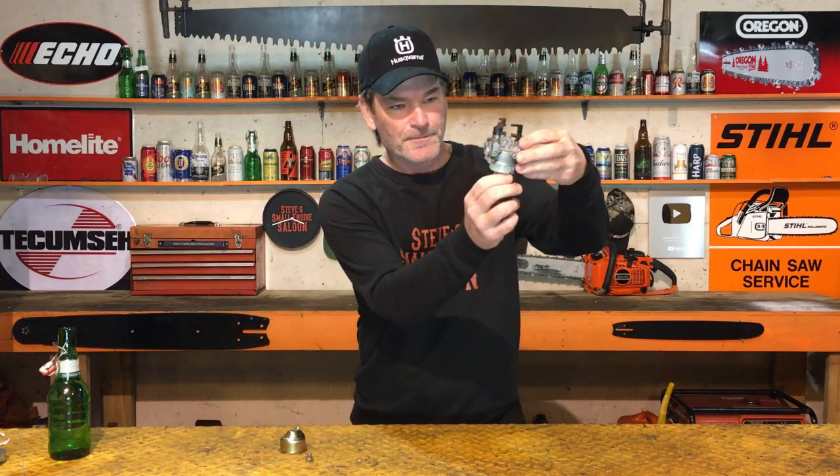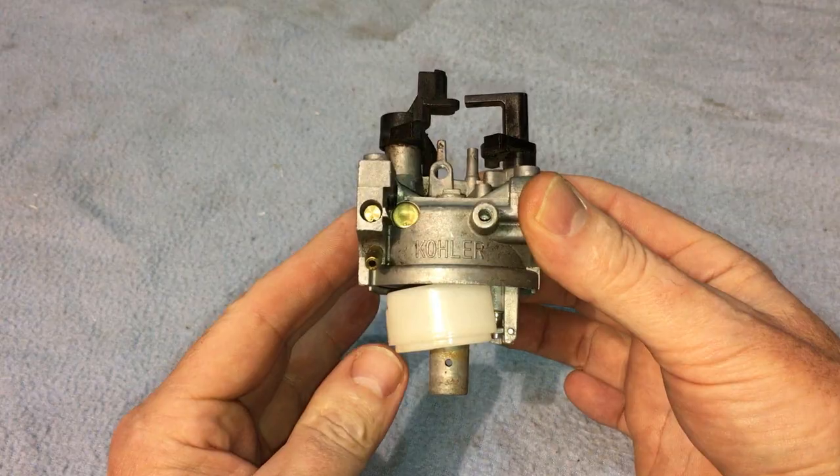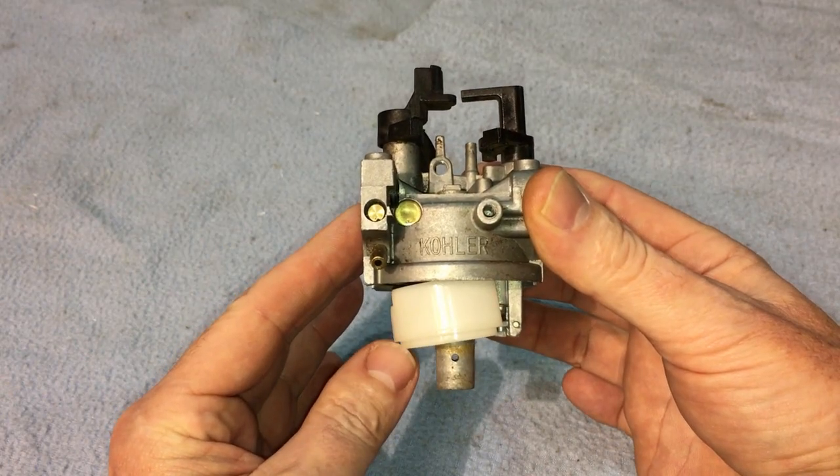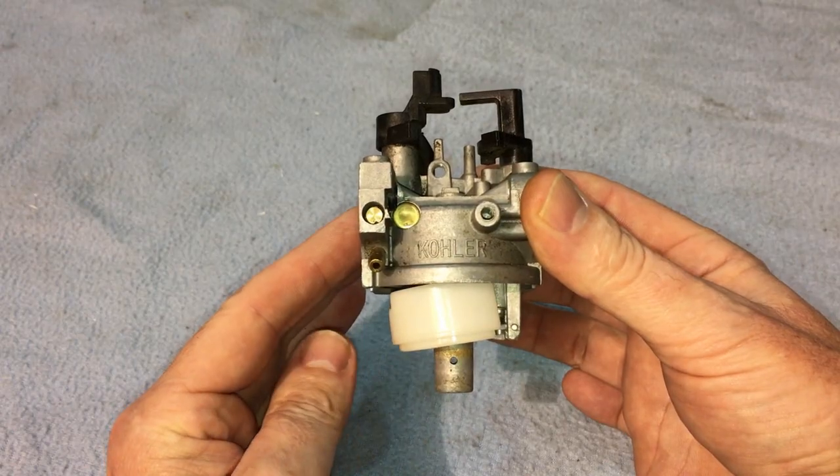Right there — there's your float. It goes up and down like that. As that bowl is filling up with fuel from your fuel tank, it floats that float up. It comes up like that and pushes that needle in seat closed so no more fuel is coming into it and it's not draining out. And that's why it's draining out — because that needle in seat, that float valve, is not seating. It is not sealing properly. It is as simple as that.